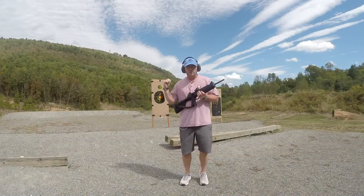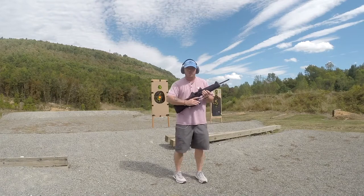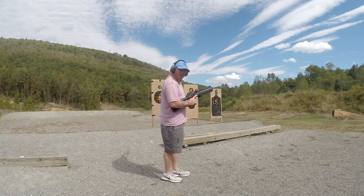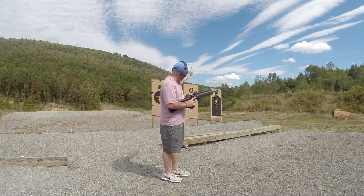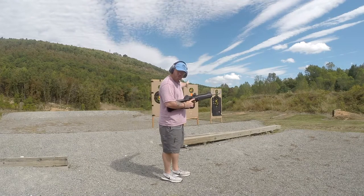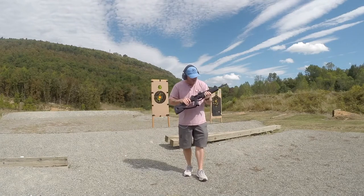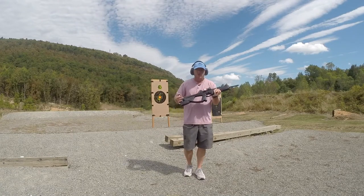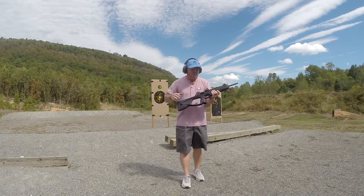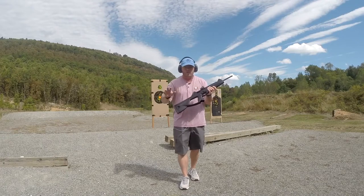We're out here getting ready to shoot the Drill of the Month. It's a real simple drill with three targets. First target, one shot. Target two, two shots. Target three, three shots. Go back to target two for four shots. Back to target one for five. I'm doing it this week with my Breda CX-4 9mm carbine. You can do this drill with any weapon you want — pistol or whatever you have.